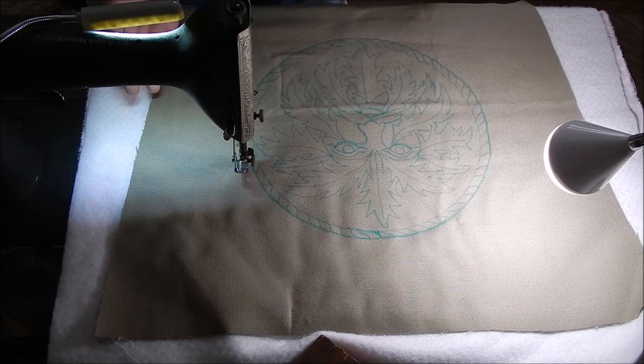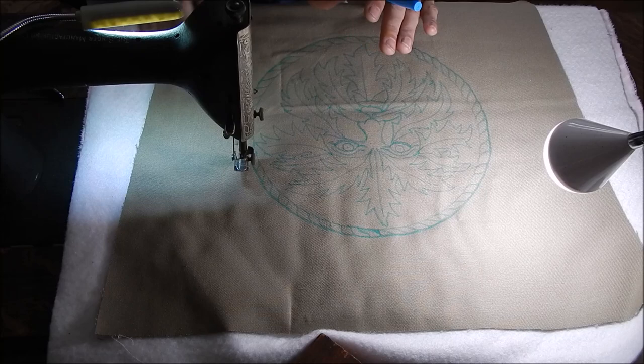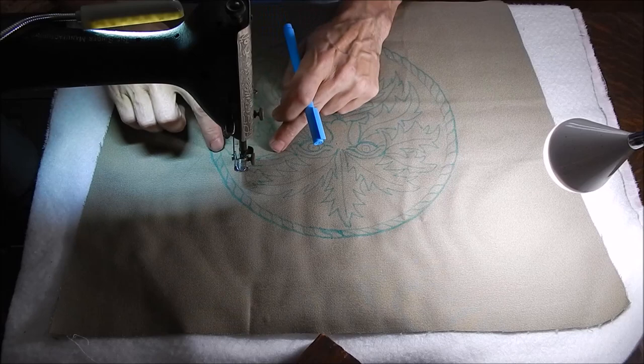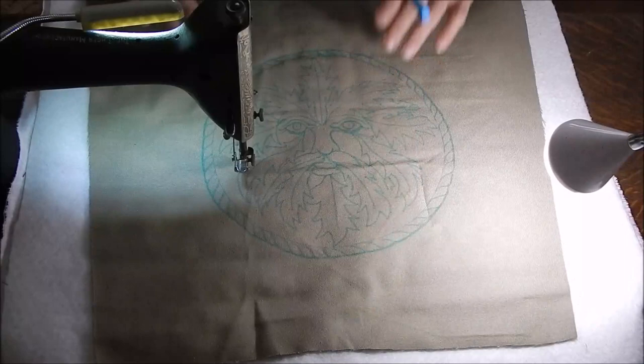A lot of the quilting that I do I can do without having any marking at all, but something like this where it really needs to look like something when it's done, I'll actually do all the drawing first. That way I don't lose track of where I'm going, because you're only looking at one space and it becomes a little harder to get a realistic-looking design. So I've done that — let me turn this around so that in the camera it looks right side up.